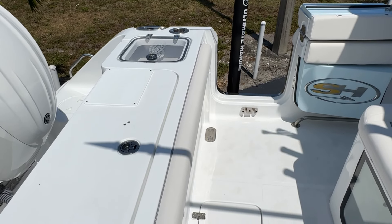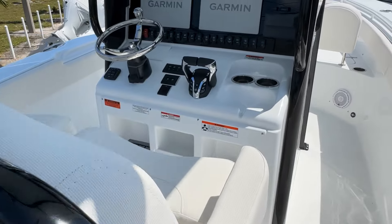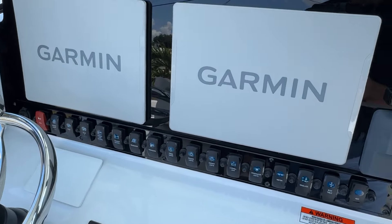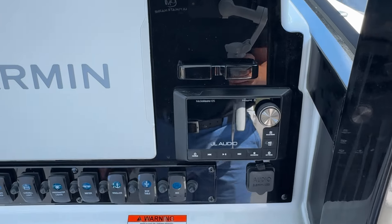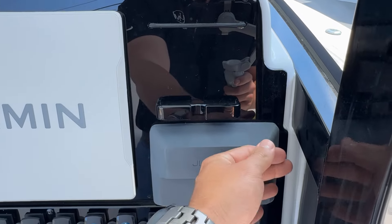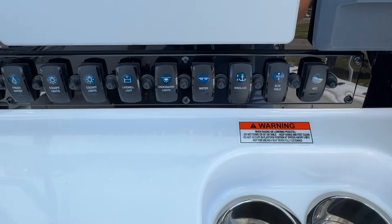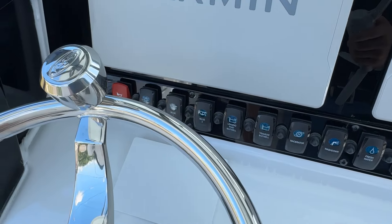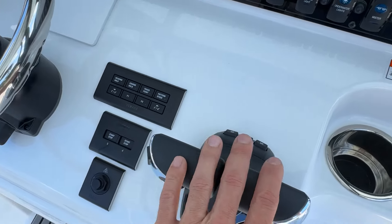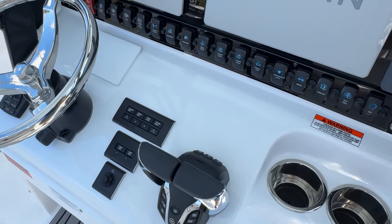Going forward, this boat does have dual screens — dual 12s. The 28 Game Fish is where you can get dual 16s; here I can fit dual 12s. I have my JL MM105 right here. This is a cordless phone charger right there. All of my switches here — this is a big switch we'll talk about in a minute. The bow table. Accessory switch for if you put a light bar or something on the hard top. I have my Yamaha gauge here — CO5. This boat does come with autopilot. You can still get this with a joystick if you want; we can put that option wherever you like. Tilt steering.